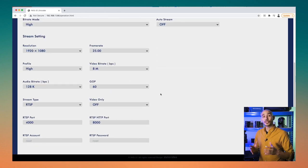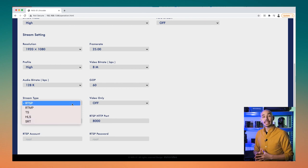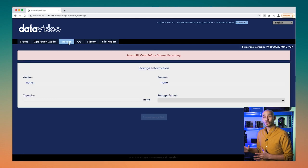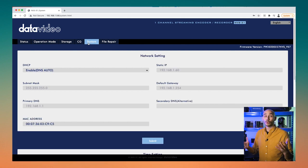In terms of live streaming, the KMU200 supports a decent number of protocols: RTSP, RTMP, TS, HLS, and even SRT for super low latency. There are actually two streaming encoders built into the unit, so you can stream to two different platforms at the same time directly from the device itself, without needing a third-party solution such as Restream or Teradek Core Cloud.